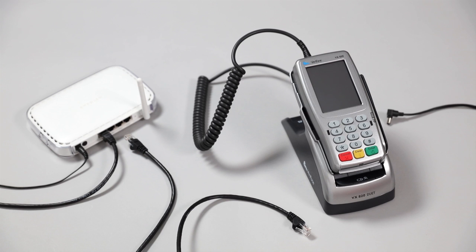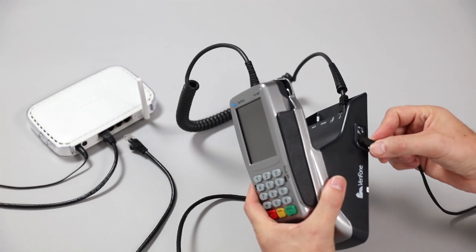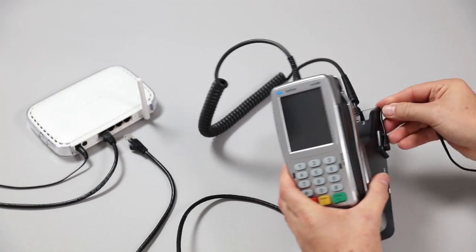To install the Verifone VX820, sit the terminal pin pad into the base. You will need to connect the plug into your main supply and the other end of the power cable into the power point at the right hand side of the base.